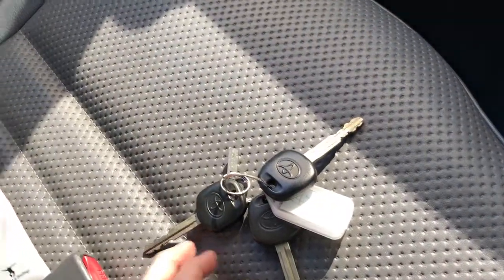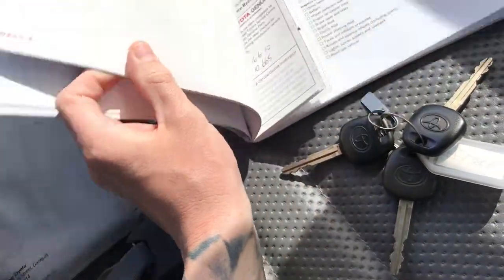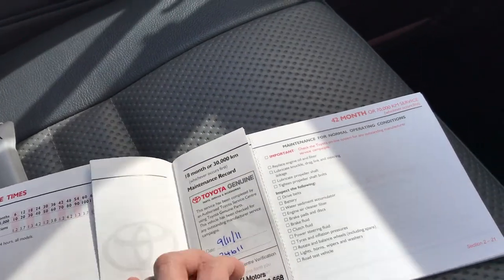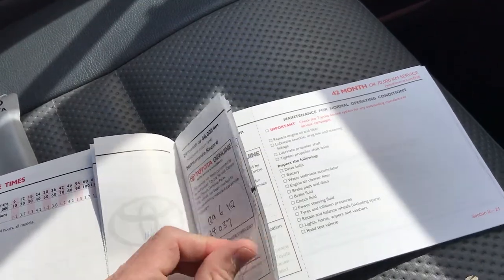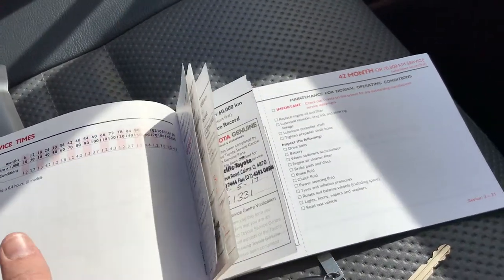Got three keys, so that's a bonus. And you've got your log books here as well — that's also a bonus. It has good service history. You can see here: 10,000, 20,000, 24,000, 28,000, 31,000, and then we've done one at 61,000 at Pacific Toyota. Awesome log books.